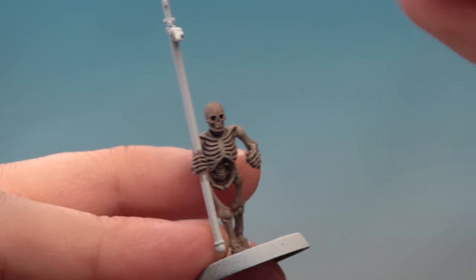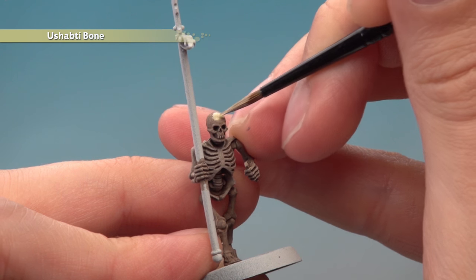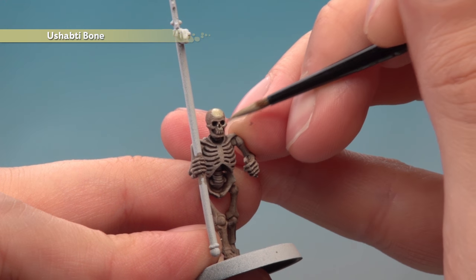Allow the shade to dry completely, and then it's time to add a layer of Ushabti Bone. For this you're looking to paint most of the skeleton but just avoiding the areas where the shade has settled the most. So for example around the face, I'm just going to be avoiding the eye sockets and the nose like that.